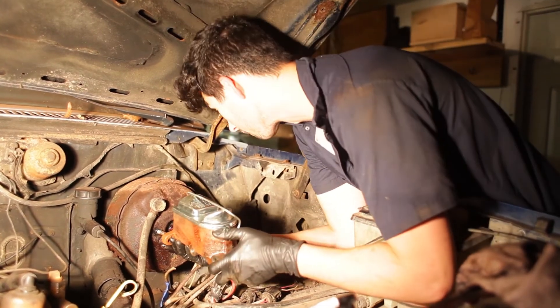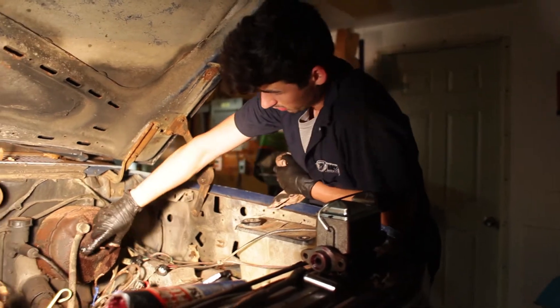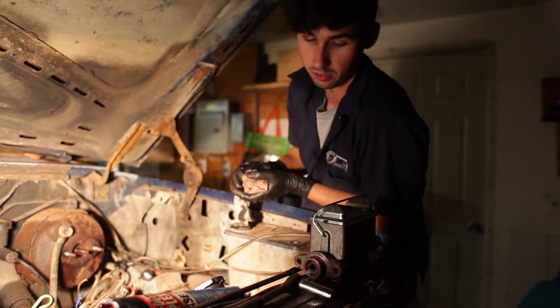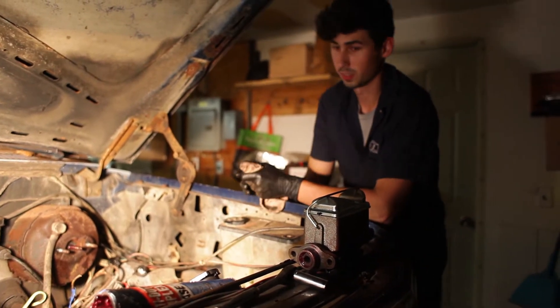And this one doesn't fit. The studs are sticking out too wide compared to the holes on our new master cylinder. I think we can fix that.